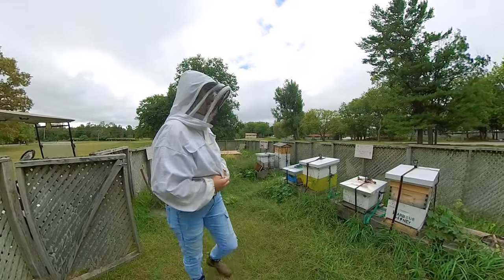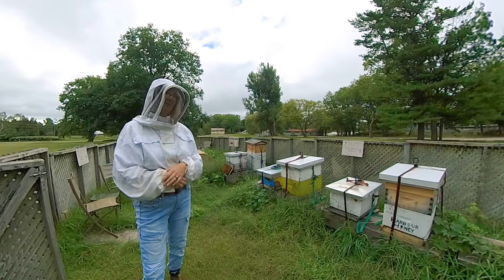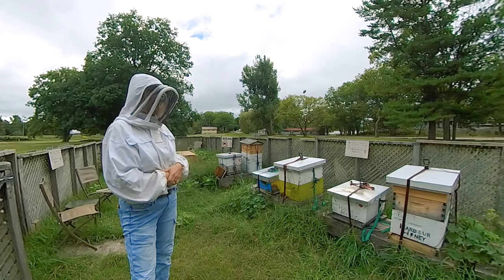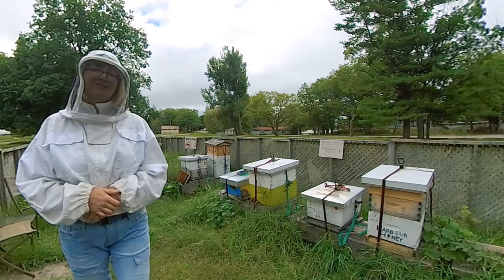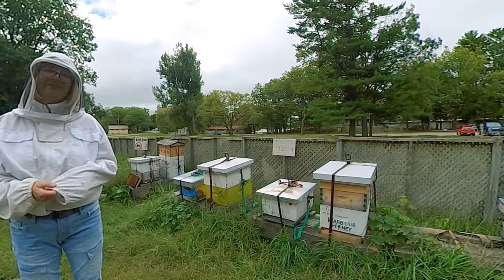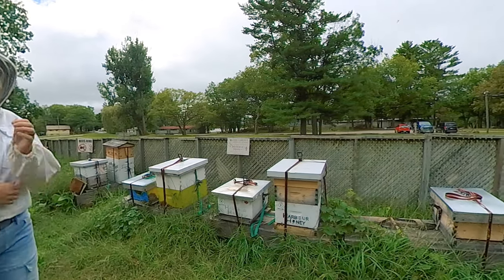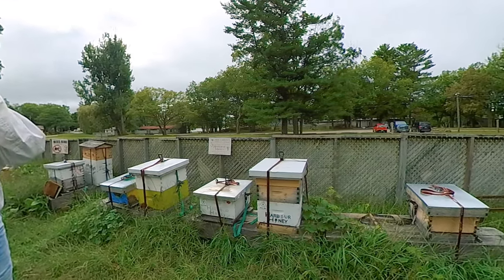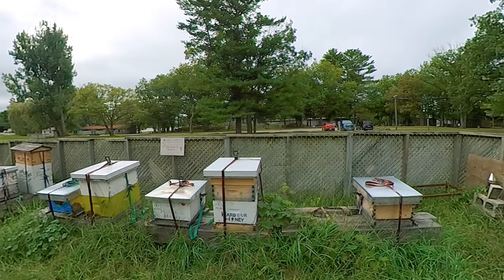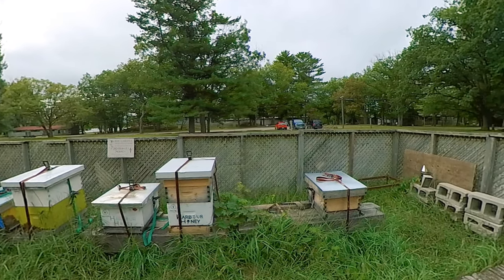Hey everyone. I'm just here today because my one hive is queenless and has been for about a month. There is no laying workers or anything like that — I'm not really sure what happened. I did introduce some mated queens, but I guess it didn't take in that hive. And I've just been so busy I didn't check. So it is a little late now — it is mid-September.